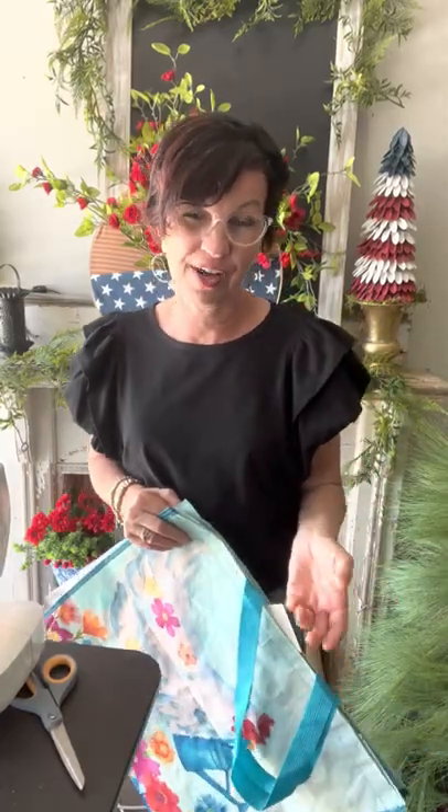Hello everyone, Barb from the Shabby Tree here. I hope you guys are all having an amazing day. If you're part of the Shabby Tree, you guys all know I love having fun and I love getting creative.